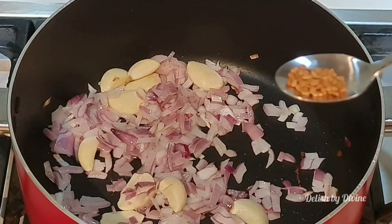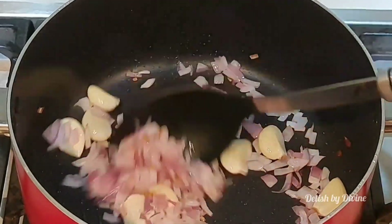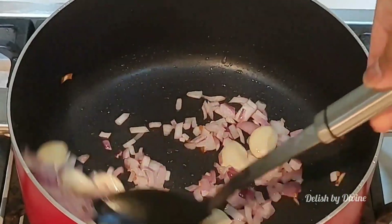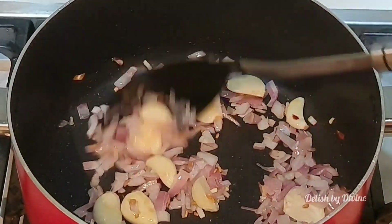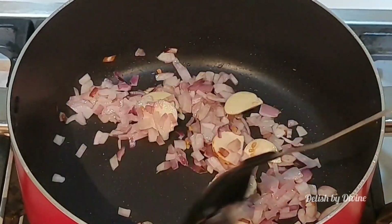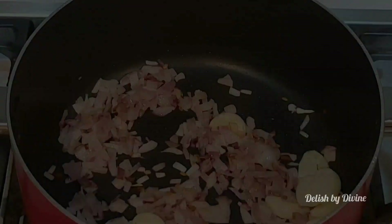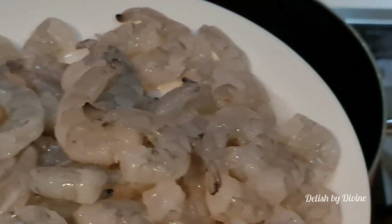Next, add the fenugreek seeds. It's cooling to the body and it aids digestion as well. It gives a nice flavor to the curry, but don't add too much because the gravy would become bitter. Stir well for a couple of minutes until the onions start turning brown, then add the prawns.